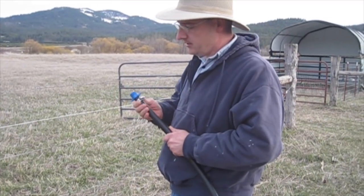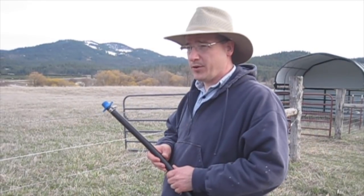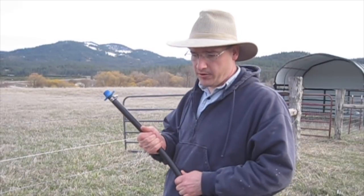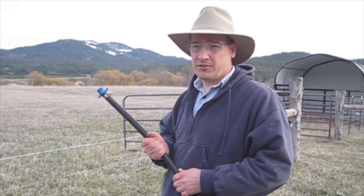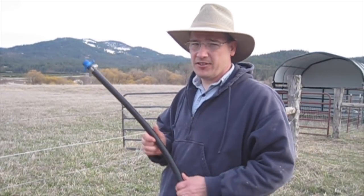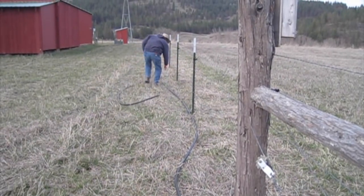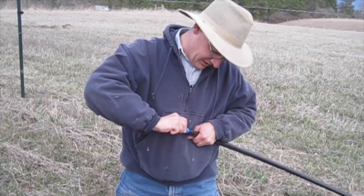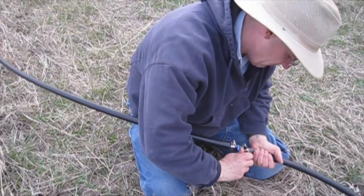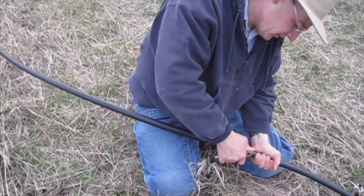Why are we using PE pipe instead of just running a long garden hose? Well, for one it's cheaper — it was about $44 for 200 feet of pipe. And also this is three quarter inch, which is bigger than your normal garden hose. Garden hose is usually either half inch or five eighths. By going with a little bit larger size you have less friction inside the pipe to worry about. Another benefit to PE pipe is that it's drinking water safe, whereas not all garden hoses are.